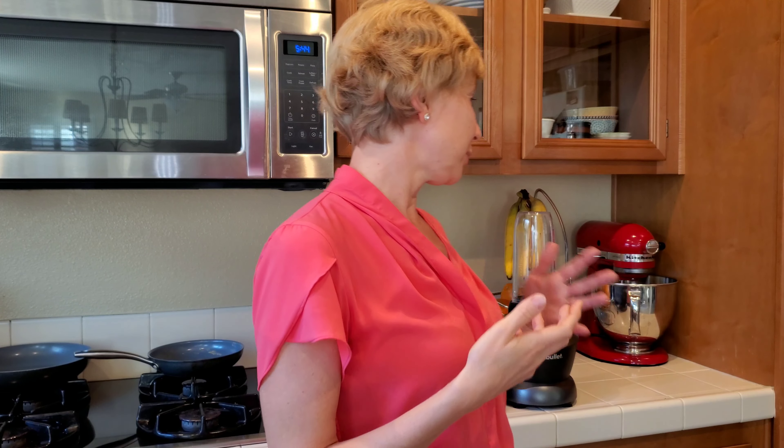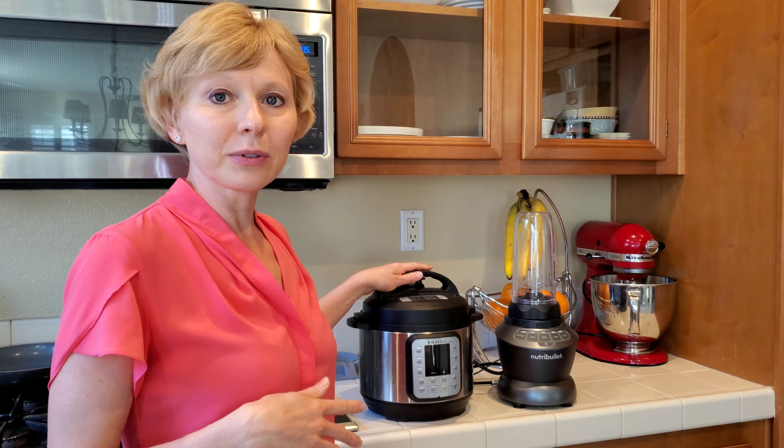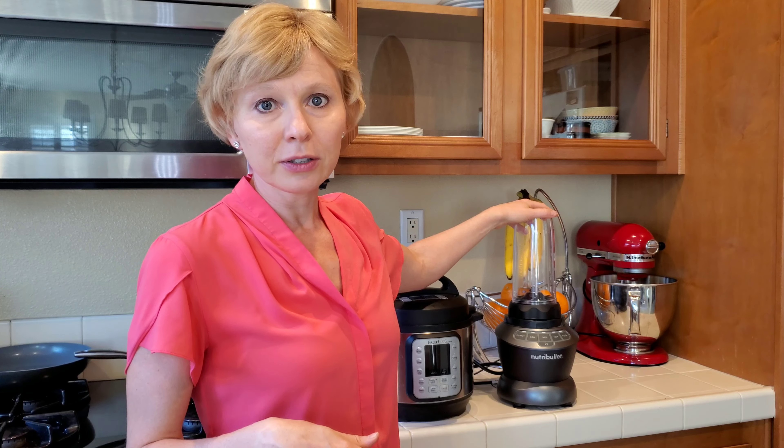Hey guys, welcome to First Time Mom Mistakes. My name is Kathy and today I want to share with you five of my absolute stupidest mistakes with homemade baby food. I believe in the absolute simplest approach to everything — the least amount of time spent the better. So what I did was I used my Instant Pot to cook the vegetable or the fruit and then the NutriBullet to blend it. That was basically my entire process with making baby food.